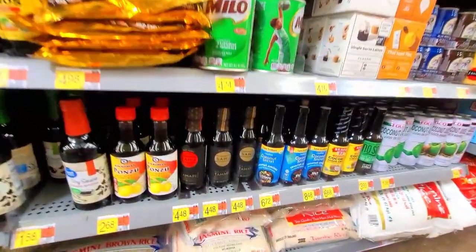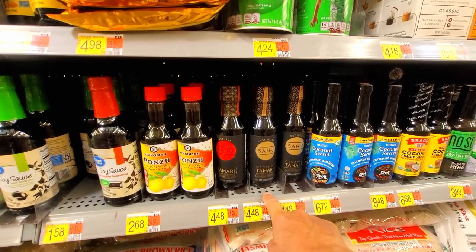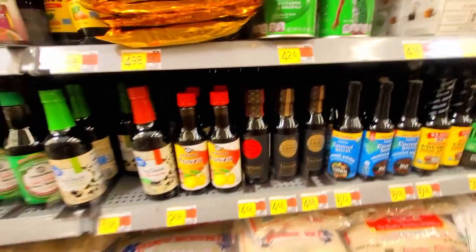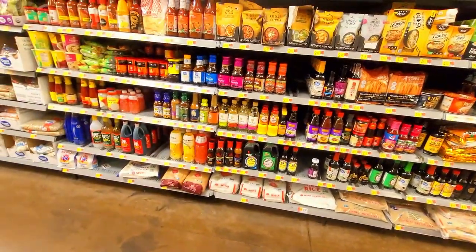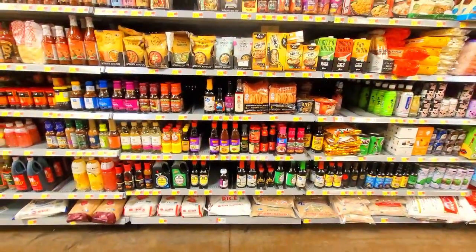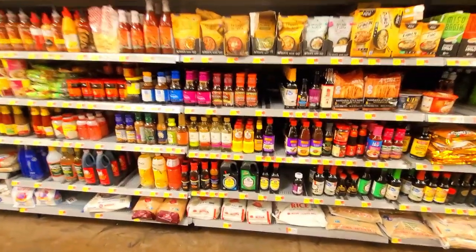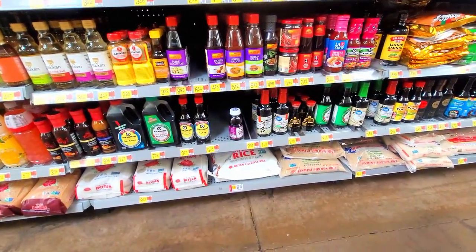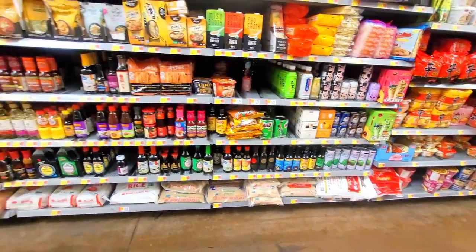These are Korean tamari - they use this to make Japanese char siu. They're way more flavorful soy sauce but not as salty. I don't see dark soy sauce here - that's going to be hard to cook with. Typically you need dark soy sauce. In Chinese cooking it's just more soy but virtually not salty at all. I don't see it at all - there's no dark soy sauce. You need to go to an Asian market to get dark soy sauce.